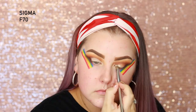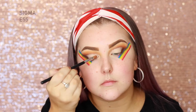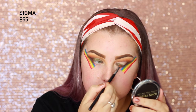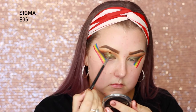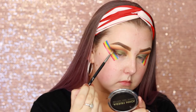This one is in fair neutral and I'm using a Sigma F70 brush to cut my crease on both eyelids. Then I'm going into the shade Mata Mata, and I'm spraying a little bit of setting spray onto my E55 and then packing it all over the lid. Then I'm going back into the shade Tacos and Chill and using that tiny little brush just to blend the two shades together so that it was a soft kind of transition.